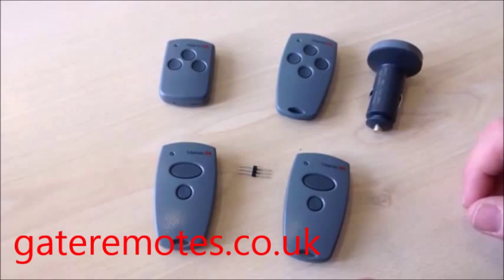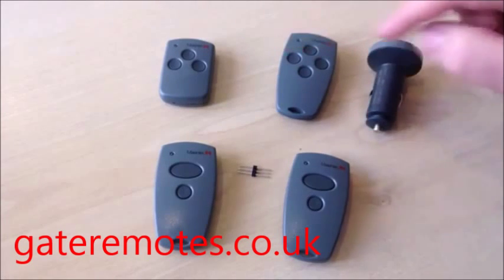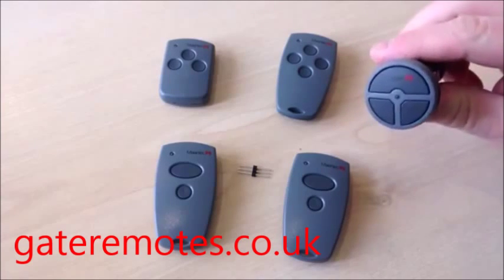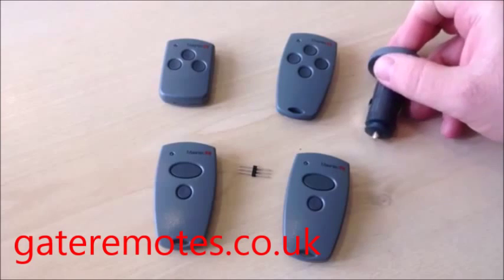I'm going to show you in this video how to program an Amaran Tech remote control for your gate or garage door. These are a few of the different models — they're basically just different channel numbers, different number of buttons on them, and there's also the cigarette lighter type remote. They all program exactly the same.